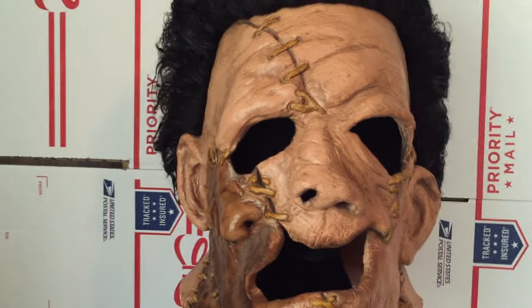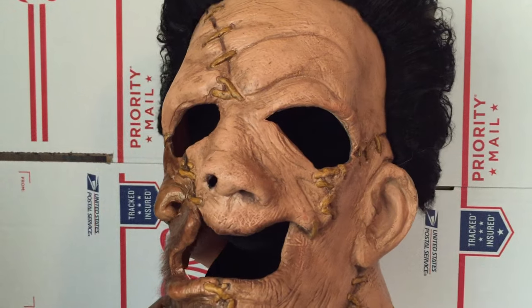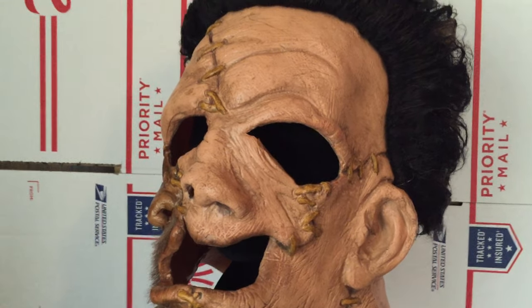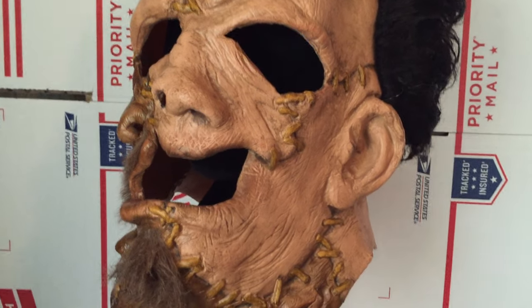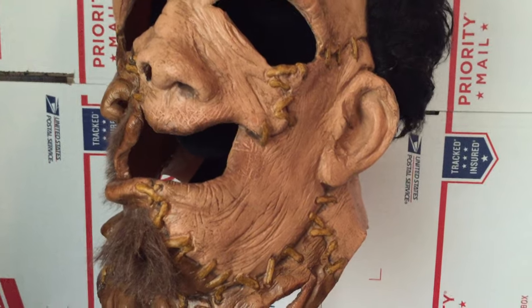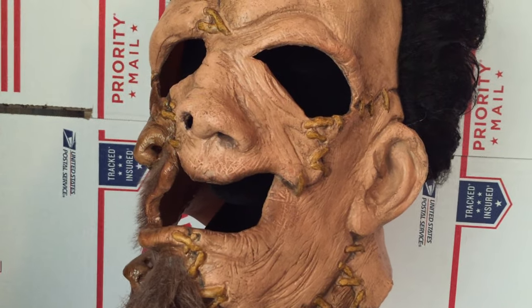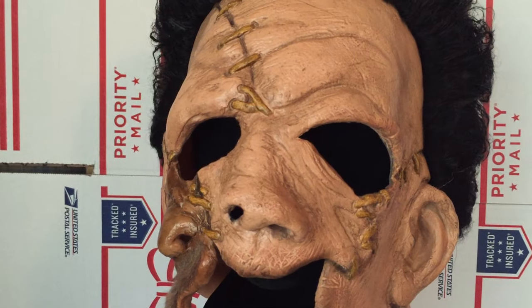I think the sculpt is really good on this. If you compare it to pictures of Leatherface from that movie — turning it a little bit here — the coloring seems right.